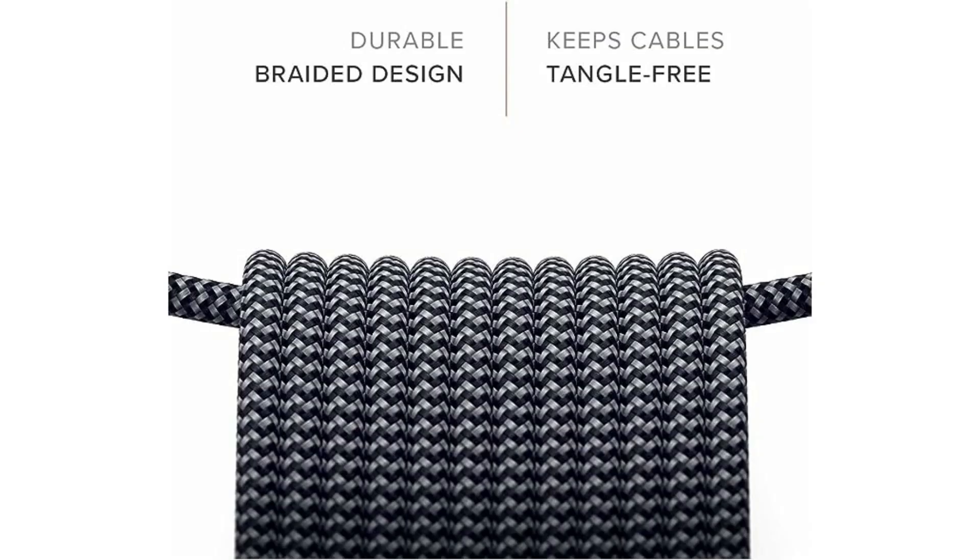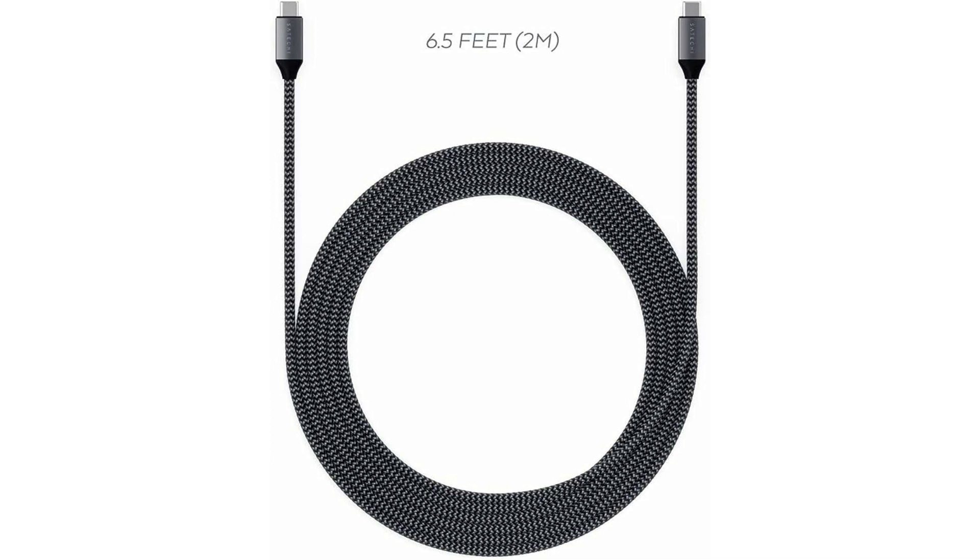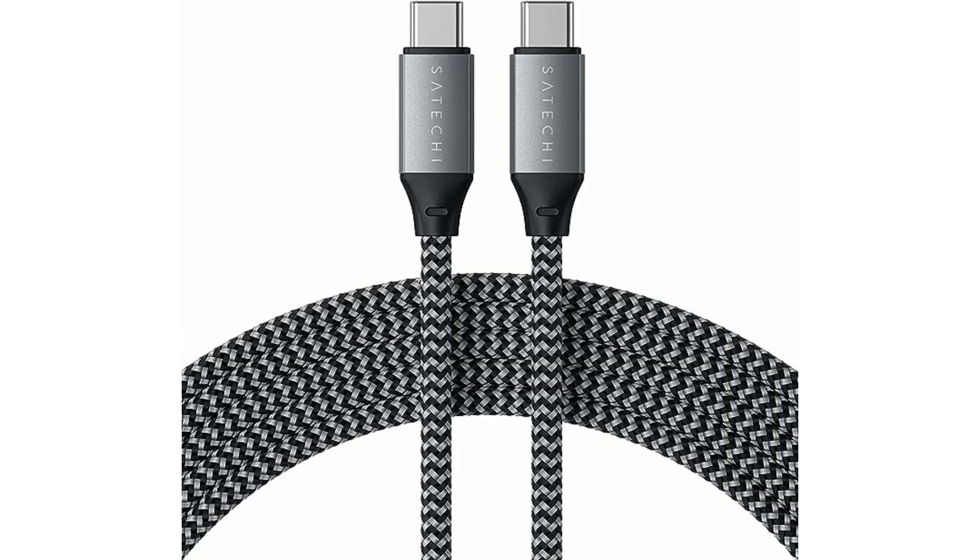That includes the MacBook Air, Dell XPS 13, and much more. It also has some pretty good transfer speeds — up to 480 MB per second data transfer between USB-C devices.